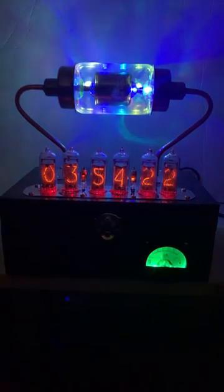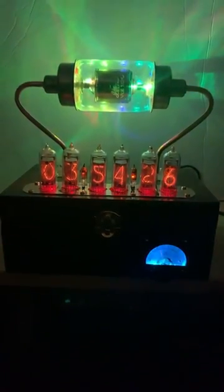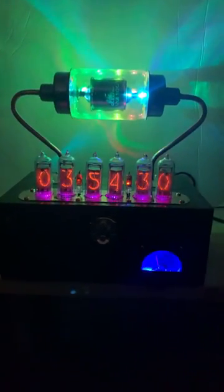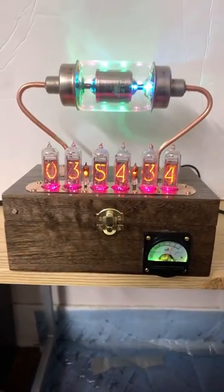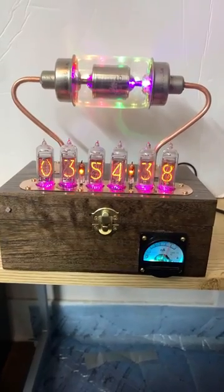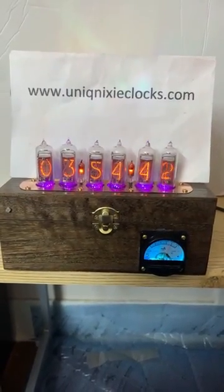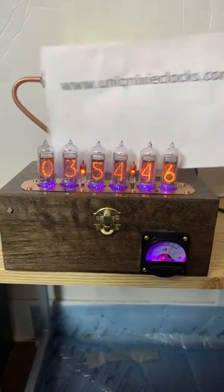This is what it looks like in the dark as you've been watching it change colors. We'll turn the lights on so you can see my wife's handiwork — she does all the staining work on the boxes. As you can see, it's a beautiful walnut color. And if you want a better deal on it, go to our website and buy it — it'll save you money on eBay or Etsy.